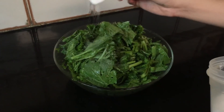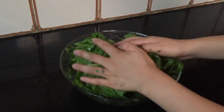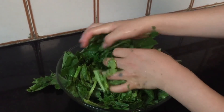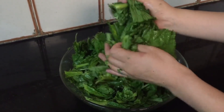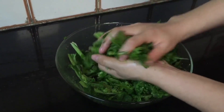Next I'm gonna add two teaspoons of salt. Once the salt is added, you have to give it a good massage. This spinach has a little bitter taste, so massaging it will help to remove the bitterness. I'm gonna do it this way, and you have to keep massaging.